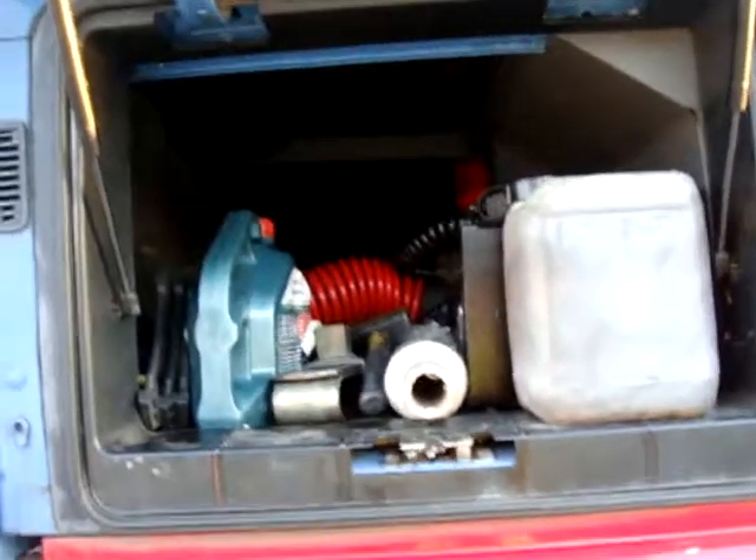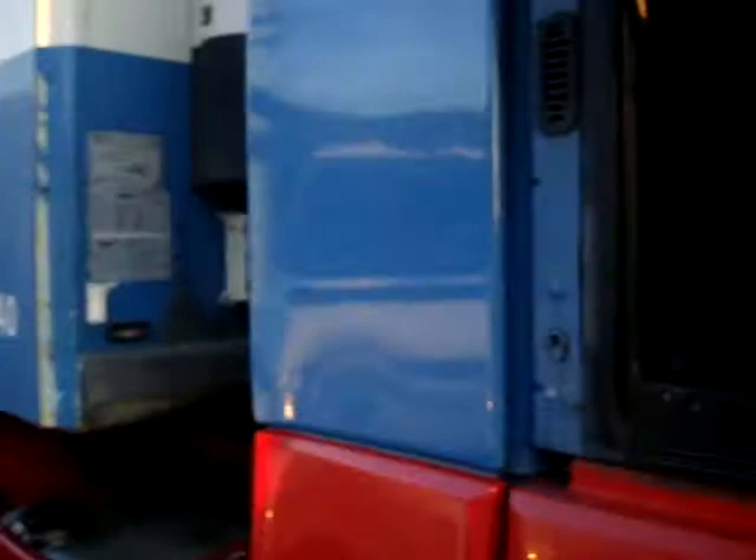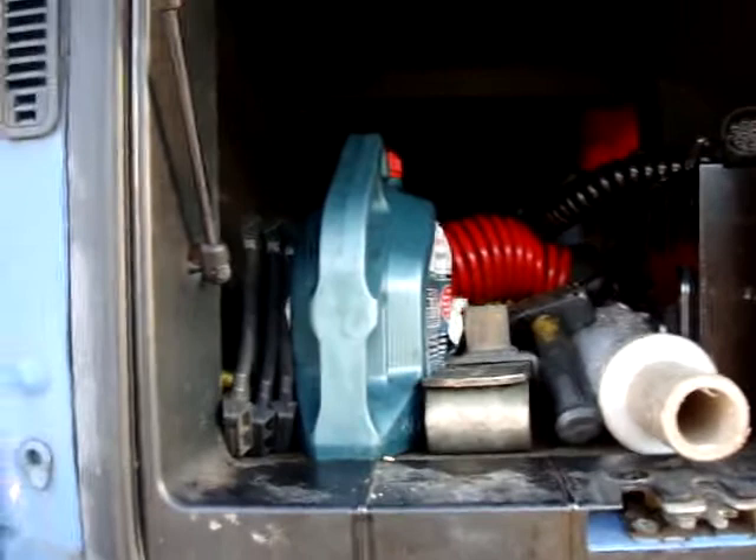Hello YouTubers! End of a long day again, here I am. Covent Garden Markets again, parked up for the night. I thought I'd do a shorter video today for you, rather than the two-hour epic movie I did for you. I thought I'd just show you my side lockers.